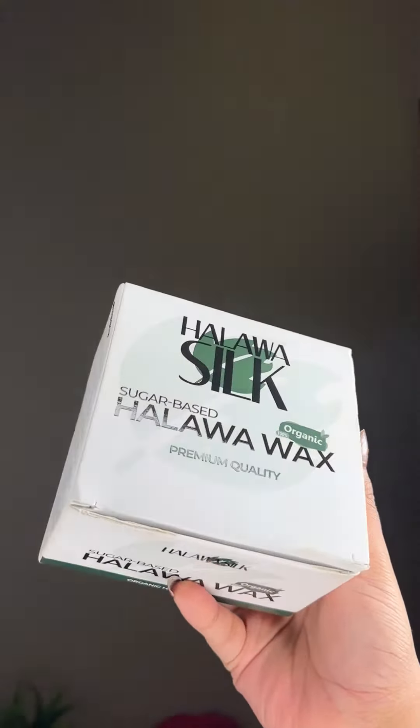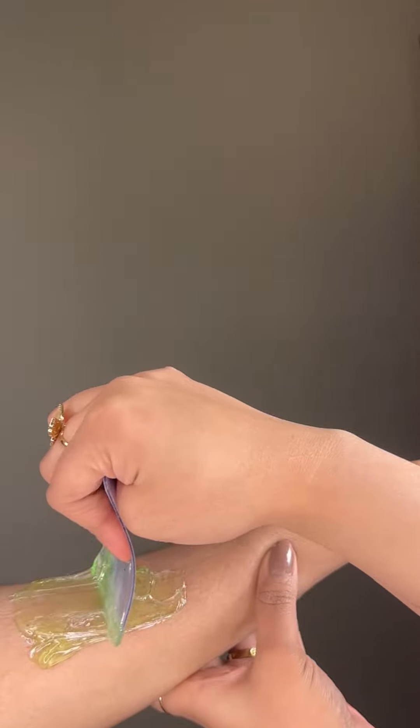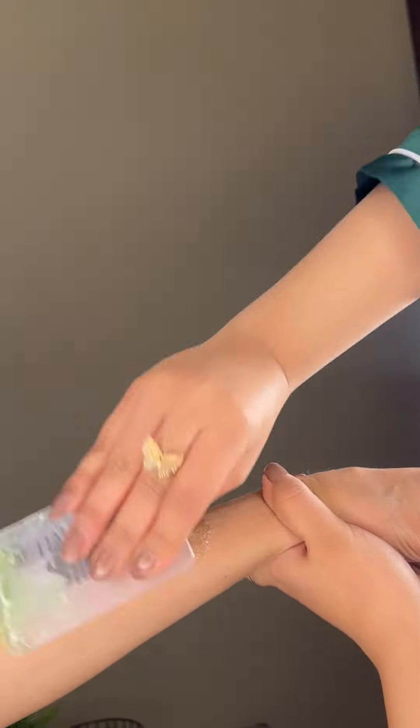You don't need to go to the salon — you just use this product. You can easily use it and wash it off yourself.